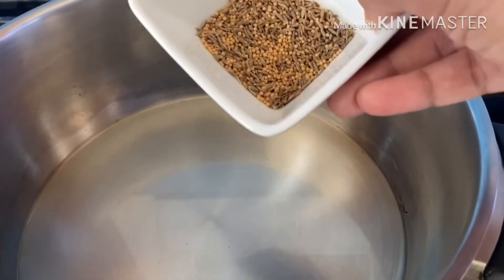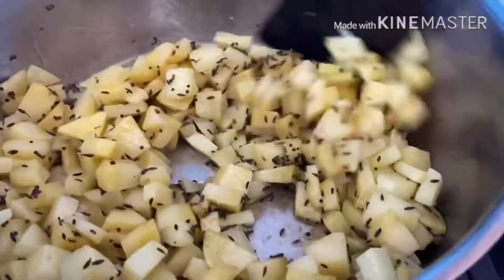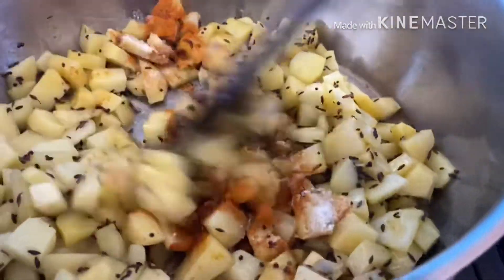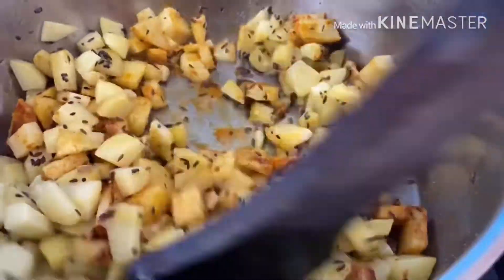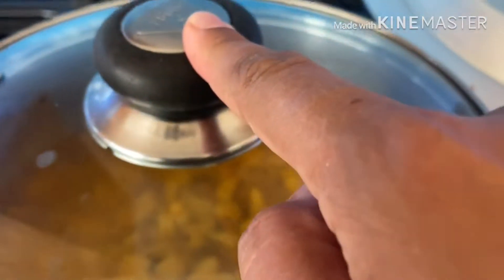I'm going to start off with a pan on a medium flame with a bit of oil. Add my cumin seeds and mustard seeds, and when I hear them crackle I'm going to add the potatoes. Give that a good mix, then in goes the salt and the red chili powder. Give that a good mix until all the potatoes are covered well in the spices. Now I'm going to add roughly a glass of water, or until all the potatoes are in water. Cover that and cook until the potatoes are soft.